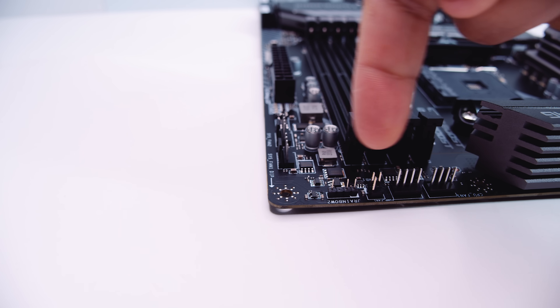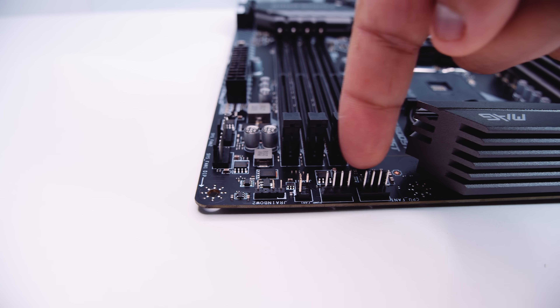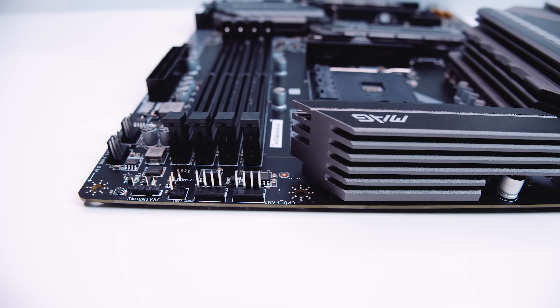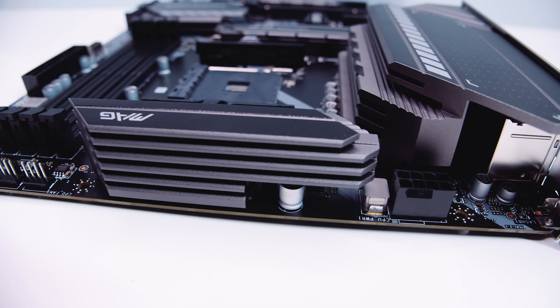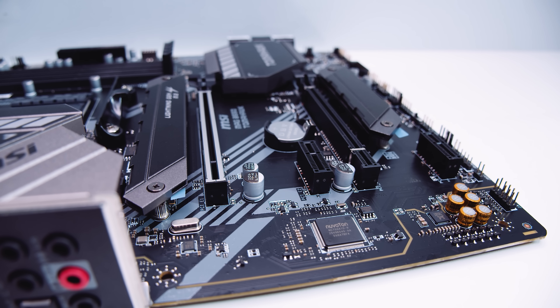Along the top side of the board there's an addressable RGB header, an AIO pump header, and a CPU fan header. You'll also notice a really chunky heatsink along the top that helps cool the 10+2+1 phase digital VRM setup. Towards the top left there's an 8-pin EPS power connector.